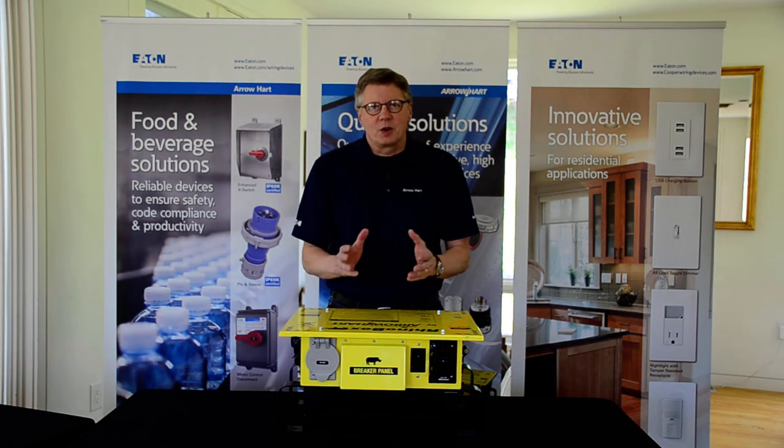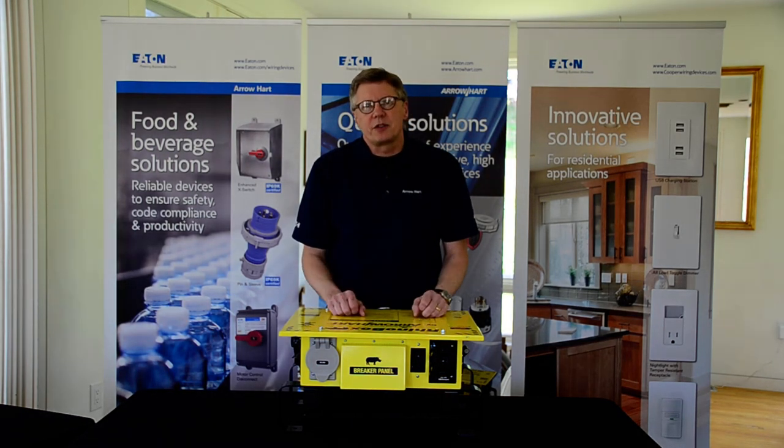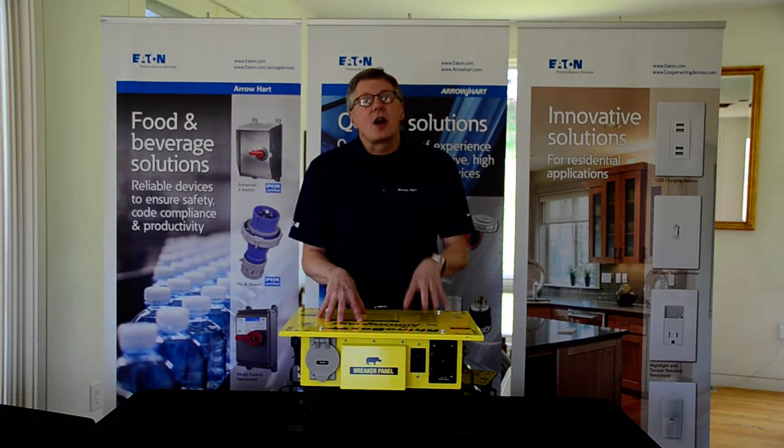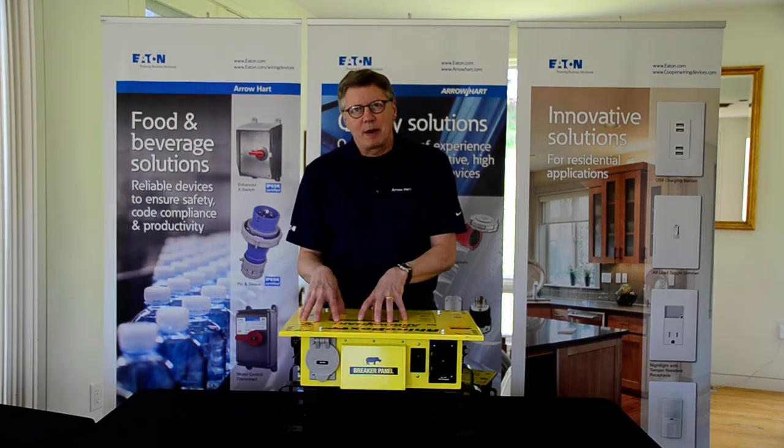Hi, my name is Dave Schick and I'm with Eaton Corporation. I'm the wiring device specialist for the Mid-Atlantic. We're here today to discuss Arrowheart industrial and commercial products, and the product we're going to be discussing today is the Rhino Box, which is a temporary power box.